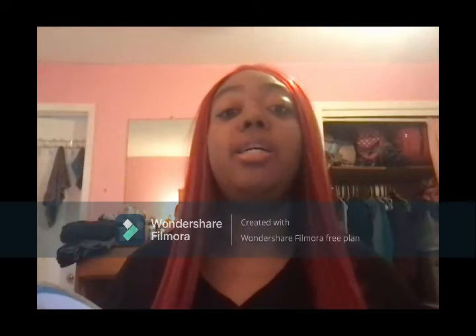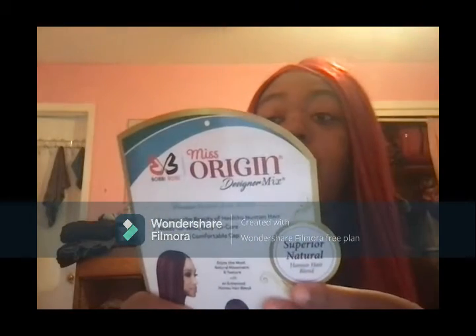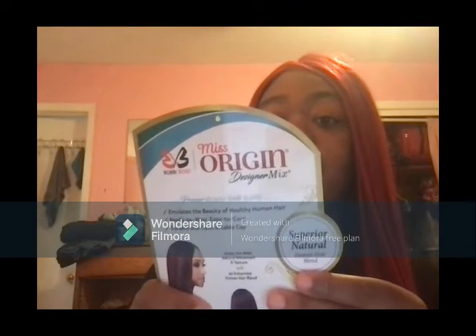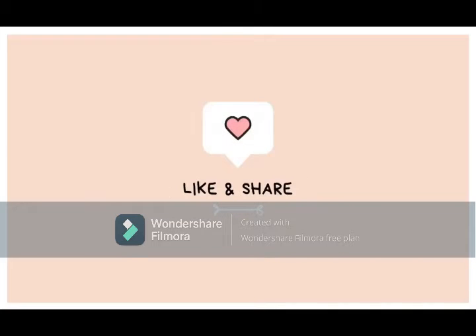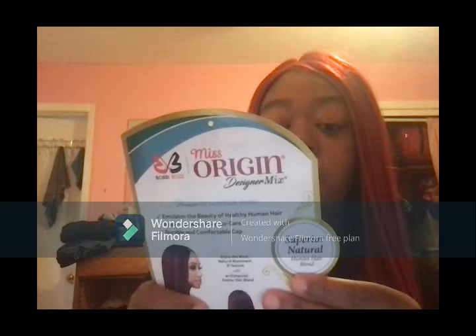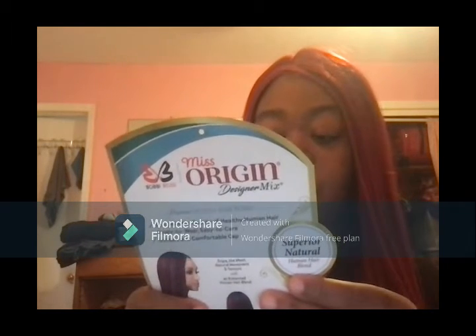I ordered a new wig from WigTypes. It's this wig right here. It's the Miss Origin Designer Mix Lace Part Wig. This wig is a 4-inch deep lace part made with HD transparent lace human hair blend.